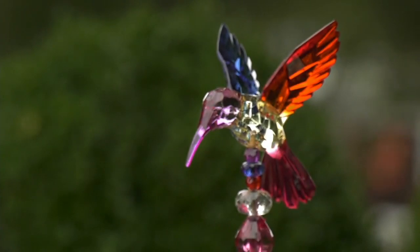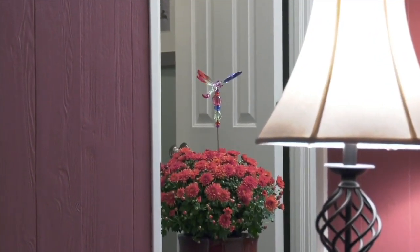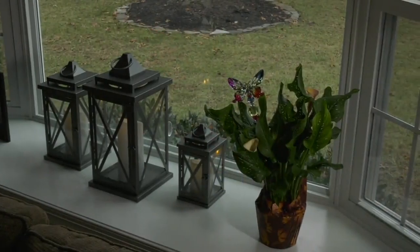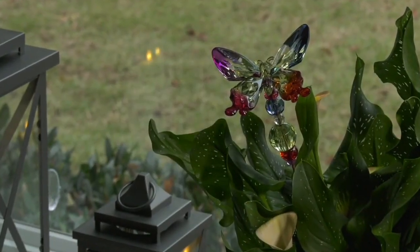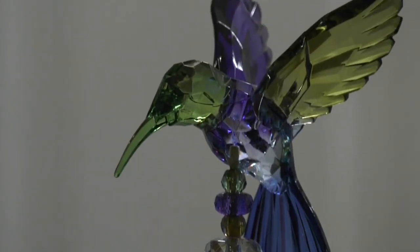Another viewer wrote that they ordered the hummingbirds. The item number is 55627. The six easy pays expire at the end of the day. This is really the jewelry for your garden — whether it's pots or different parts of your garden.